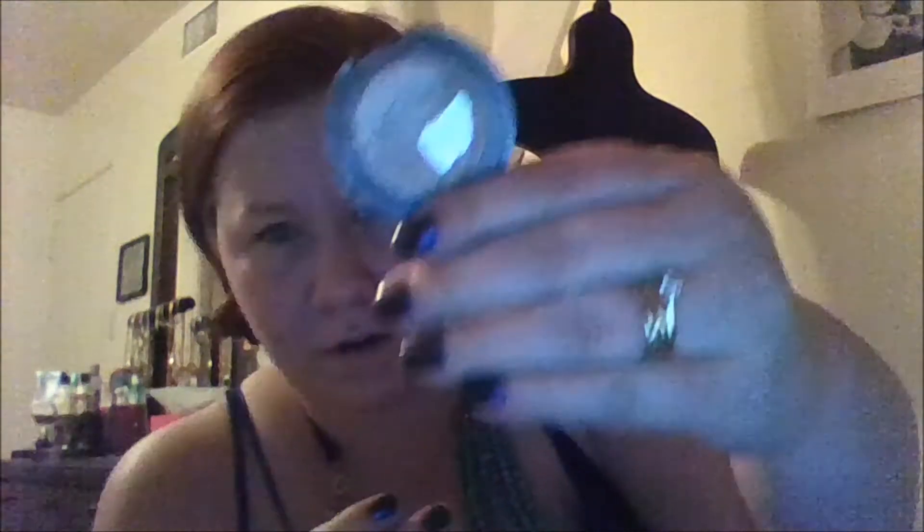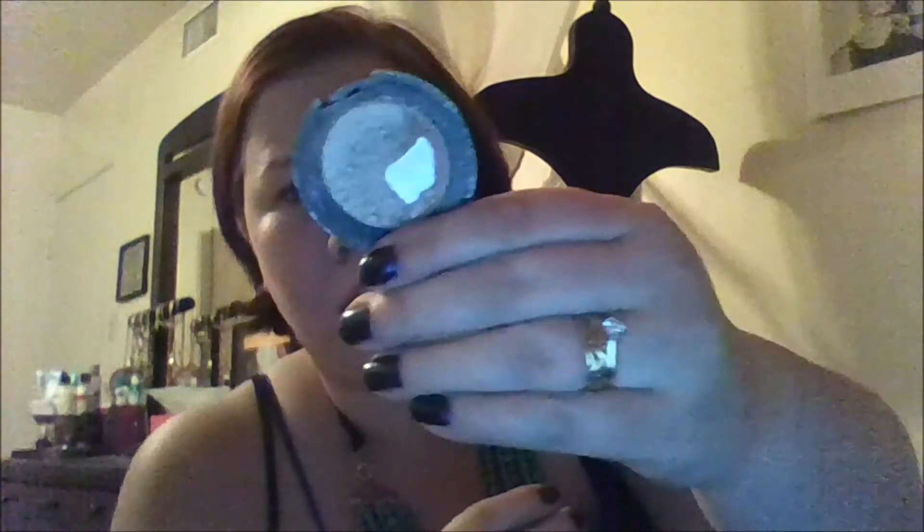The Stila Kitten Eyeshadow — I have made a little more progress on that. If you can see the pan on that. I do like this eyeshadow; it's a very soft eyeshadow, so that's why. I knocked over a product — move all that over there. I'm using it a little bit faster than I might use up a different shadow.